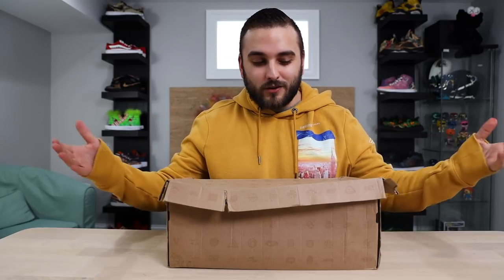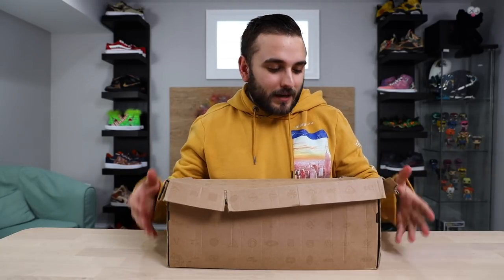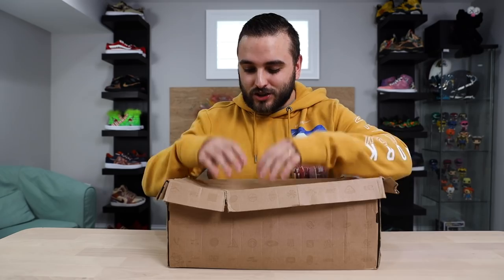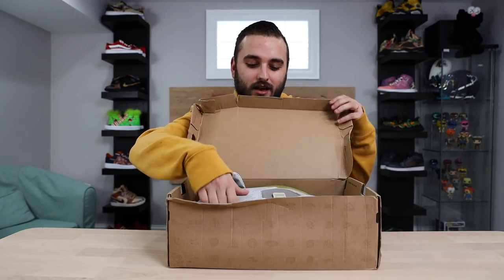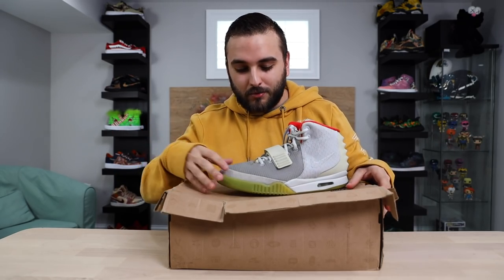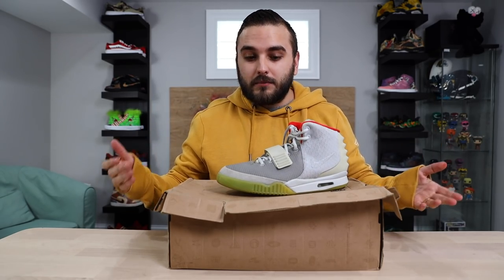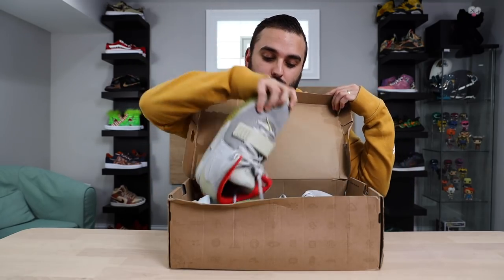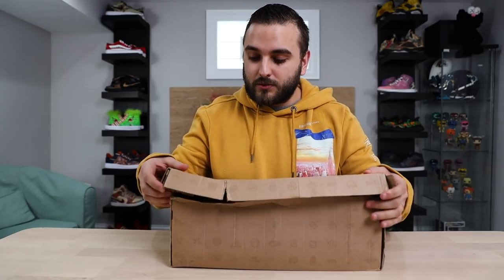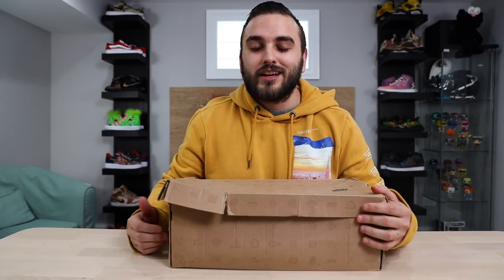Before we dive into our material list, I want to show you the importance of double-shipping your shoes — actually taking the sneaker box and putting it inside a shipping box. Here we have a very rare, expensive pair of shoes sent to me many years back that weren't double-boxed — a pair of Nike Air Yeezy 2s in the platinum colorway. You will absolutely run into customers who are upset if they receive a sneaker box that wasn't shipped inside an actual shipping box.